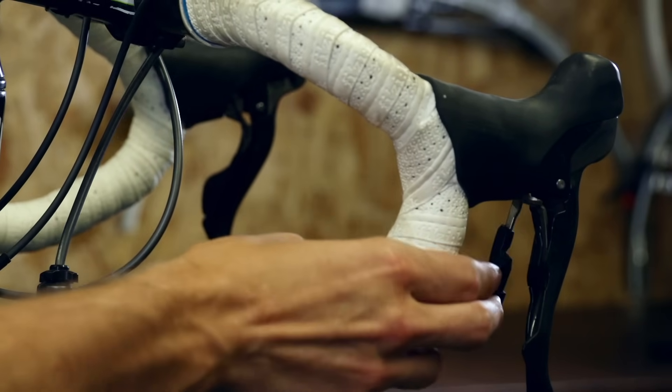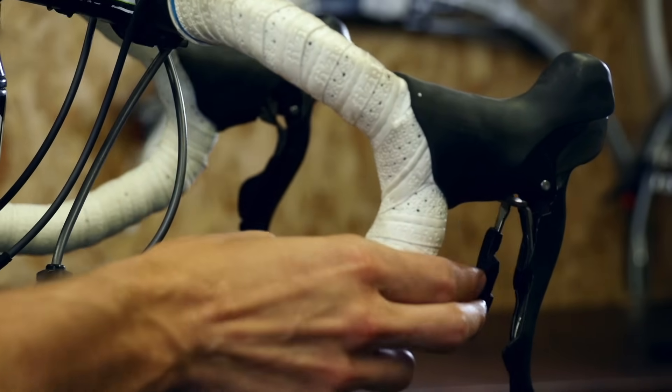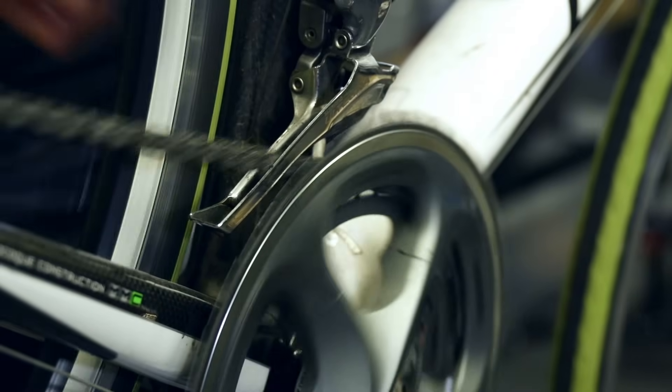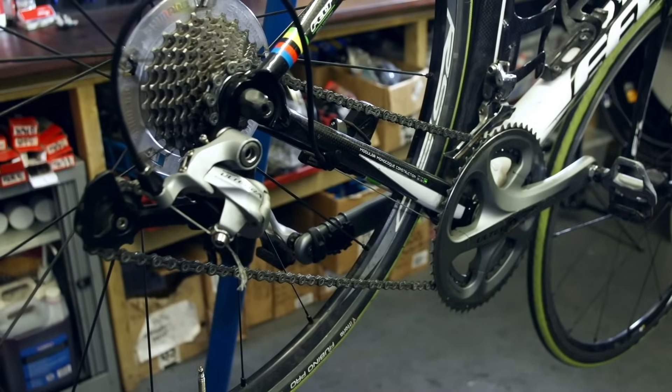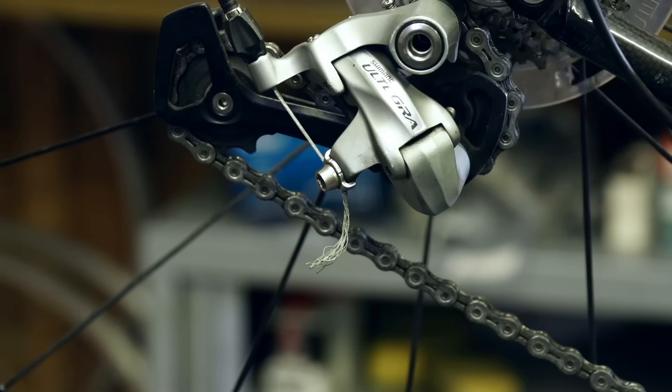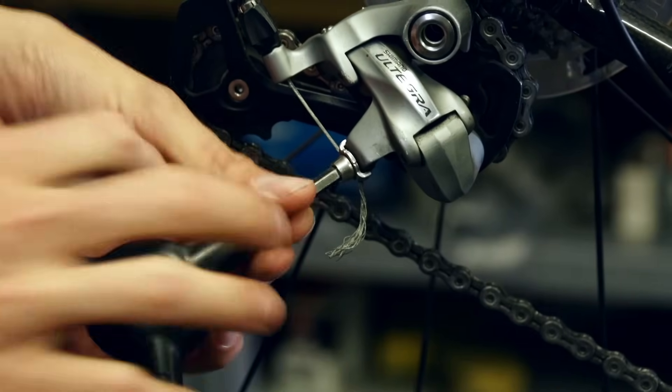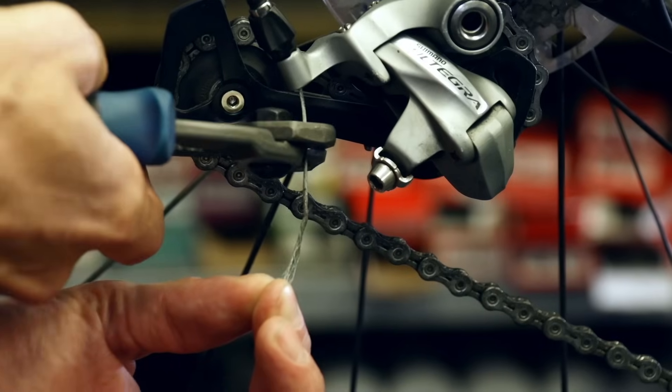We'll start by removing the old cable. Shift into the smallest ring, either at the front or back, and take all of the tension out of the system. We're going to show you first the rear derailleur. There is a bolt which clamps the cable in. Loosen it to free the end of the cable, and then cut the end cap off to allow the cable to go back through the outers.